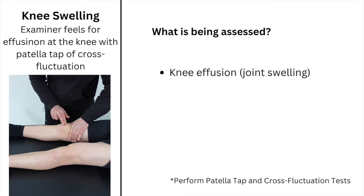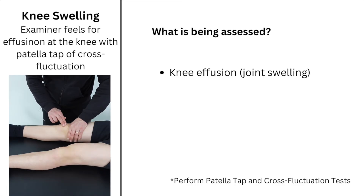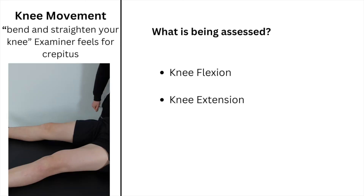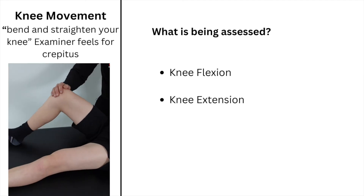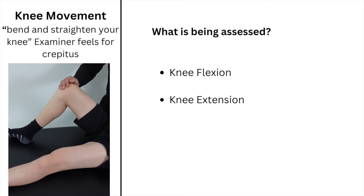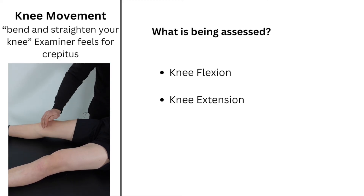Check for knee joint effusion using the patella tap test and the cross fluctuation test. Ask the child to actively bend and straighten their knee whilst feeling over the knee for crepitus. Once again, compare both sides.